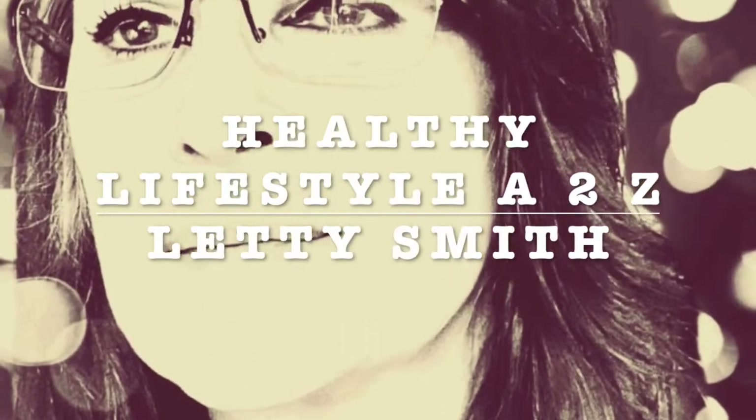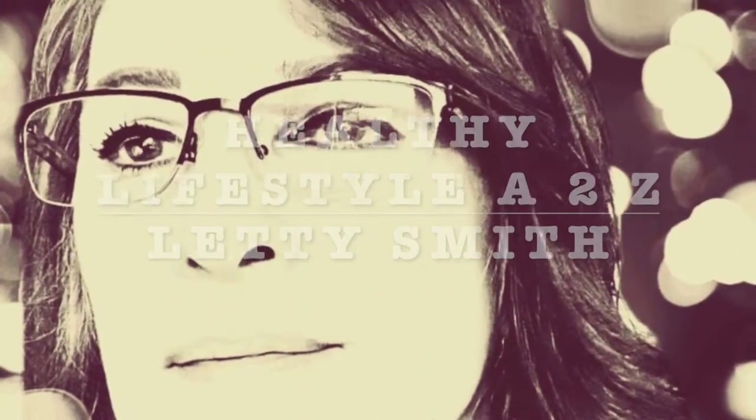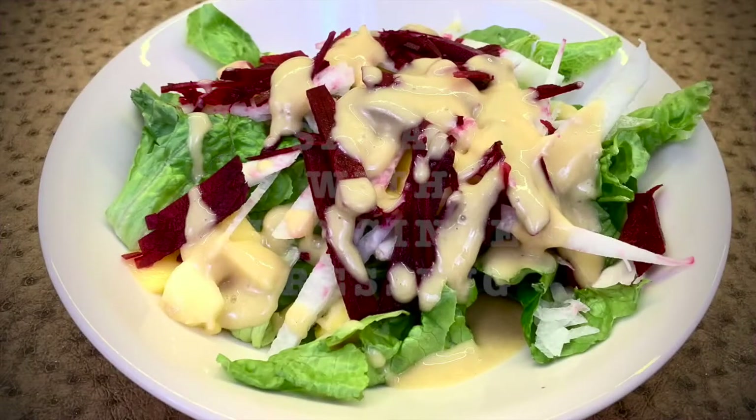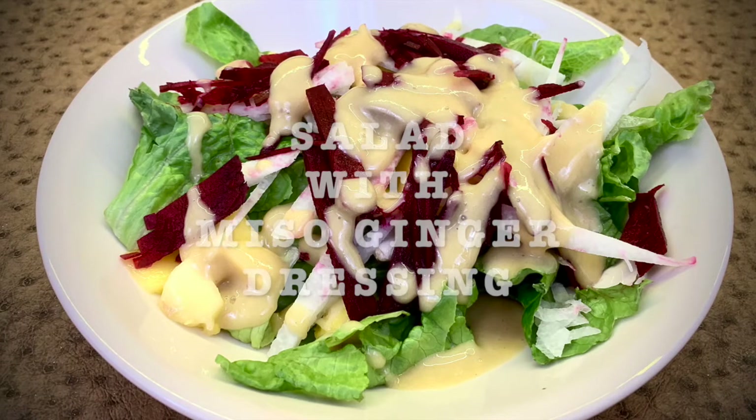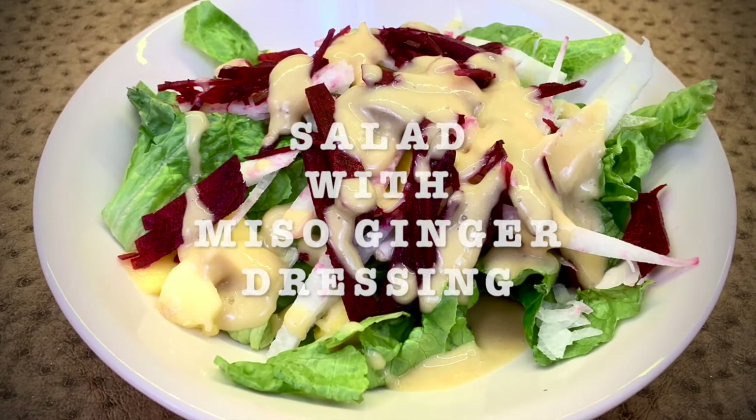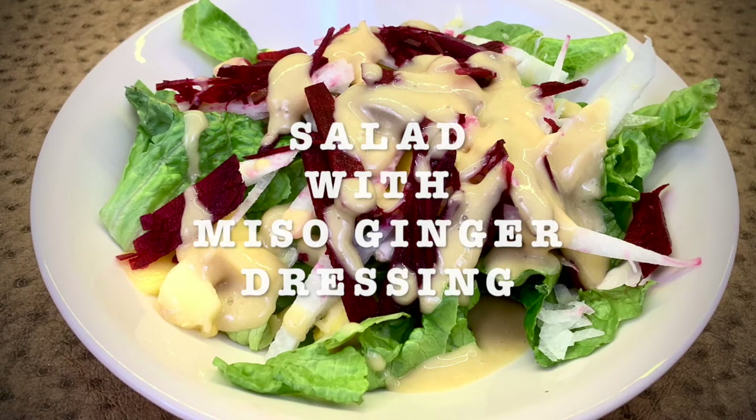Hi everybody, welcome to my channel Healthy Lifestyle A2C. This is Lady Smith. Today's recipe is gonna be salad with miso ginger dressing. This is a very flavorful recipe — very, very good dressing.